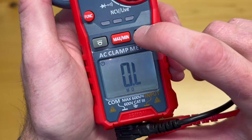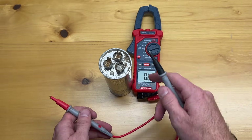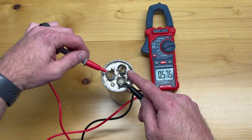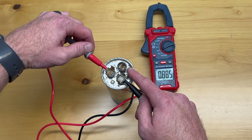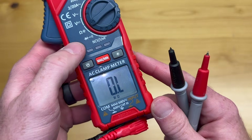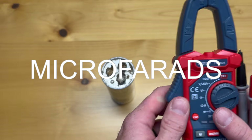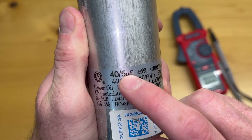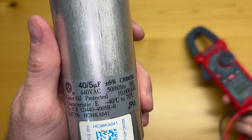This multimeter has a screen brightness setting. Initially when you're testing you might expect some results right away but you won't see anything immediately. If you go to the capacitance setting and click the function button, it changes to a little 'f' that stands for the microfarads we're testing. On each capacitor you're going to see the microfarad levels — for the HERM we should see 40 on this one, for the FAN we should see 5. The multimeter shows μF, which is what we're matching.